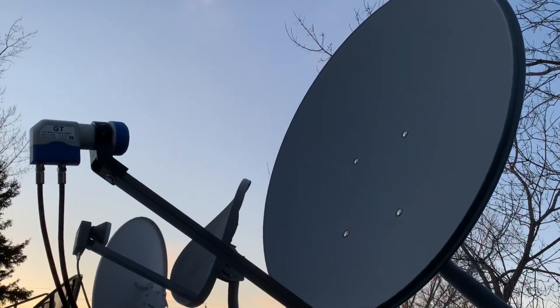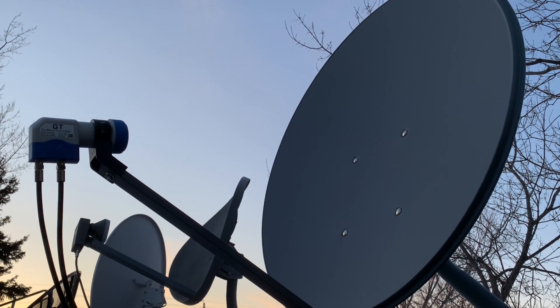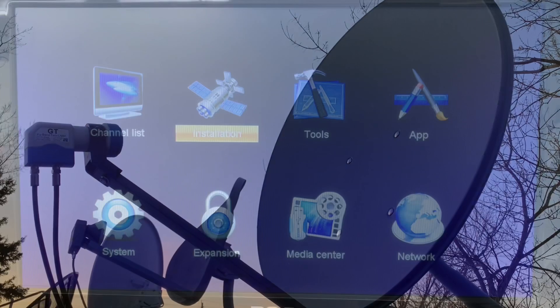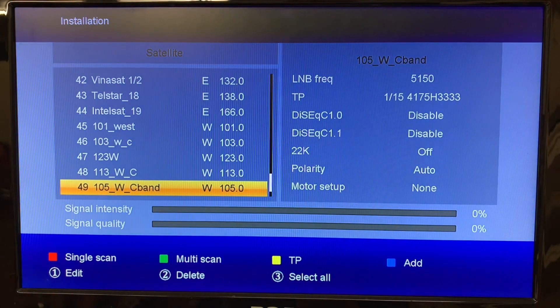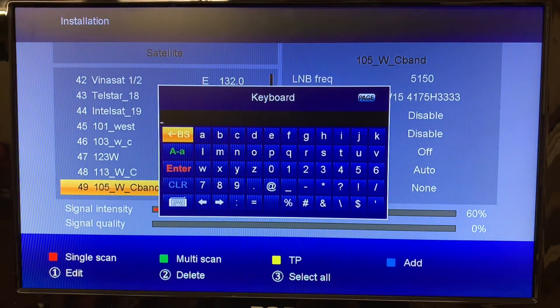The satellite I'll be entering into the receiver today is the 87 West satellite — that's what this dish is tuned to, 87 West KU band. So we're at the main menu. We're going to click Installation. There are little colored buttons on your remote that you can see on the bottom of the screen. Hit the Add button and this little box comes up. To enter the name, just press OK and a keyboard comes up.